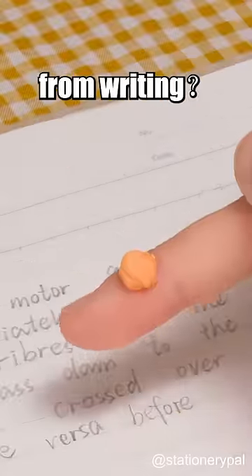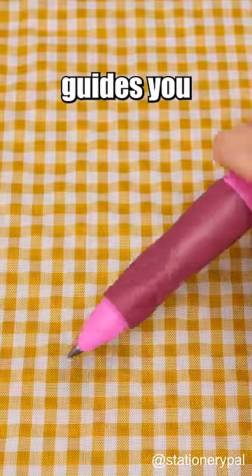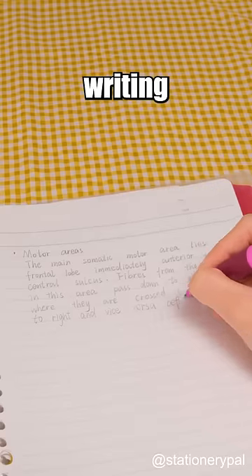Does anyone else have a bump from writing? You need this ergonomic mechanical pencil from Germany. Its design guides you to use the correct way to grip a pen, providing a comfortable grip even during long writing sessions.